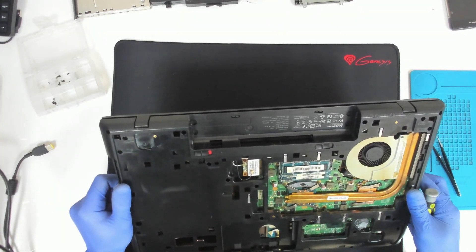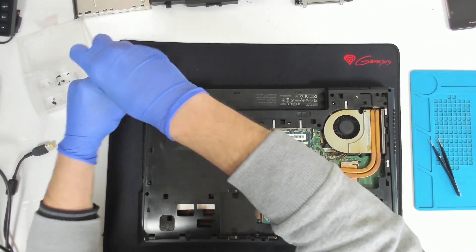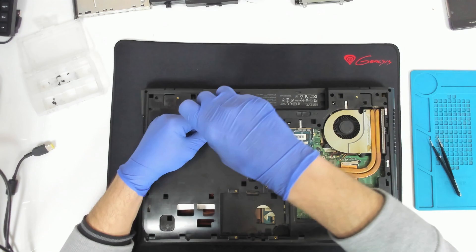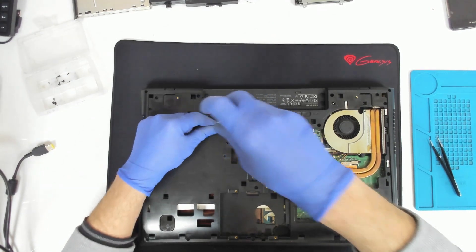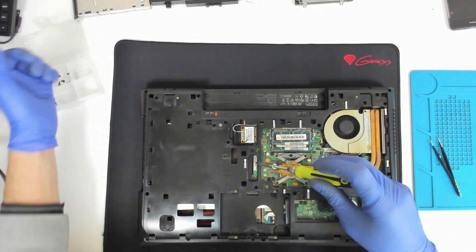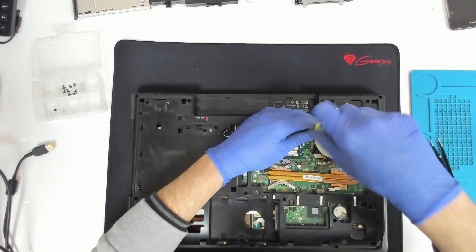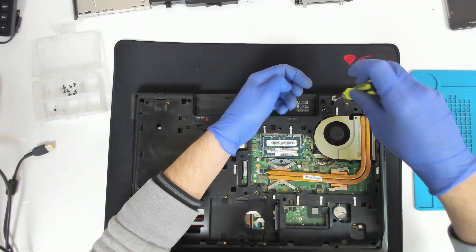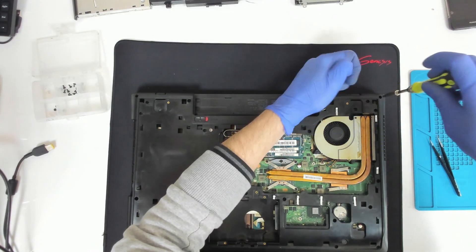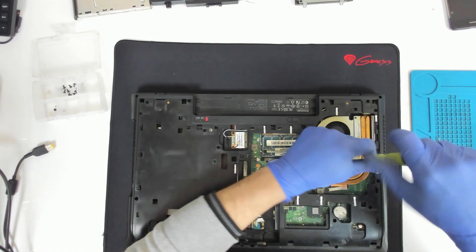Yeah, we have a screw which is on the other side mounted incorrectly. We have to remove the fan also, because it has screws which are held on the other side of the plastic.